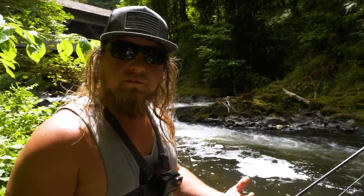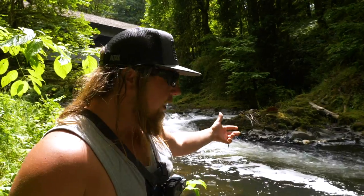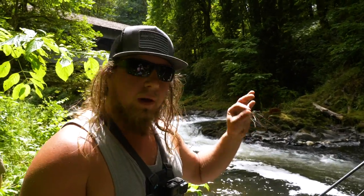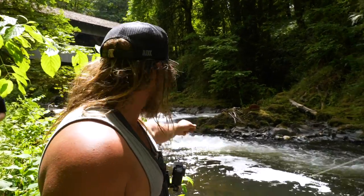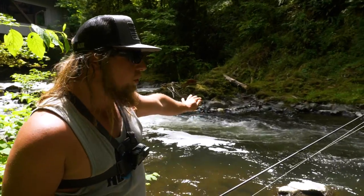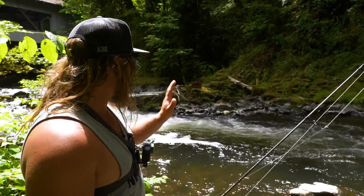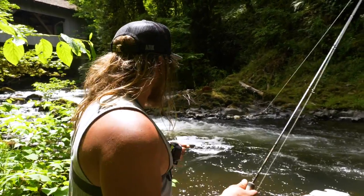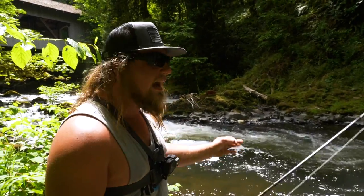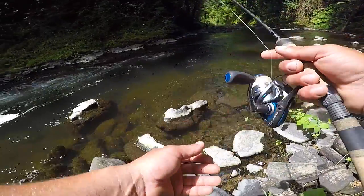For drift fishing or bottom bouncing, you need a moving current. That drag from your line and the current pushing downriver is what drags the presentation along the bottom. If it's too stagnant you can't drift fish effectively. We have a perfect run right behind us — a cascading waterfall into a pool with a steady current. I'll start down river a little and cast up into the current so the bait sinks and sweeps down toward the tail out.